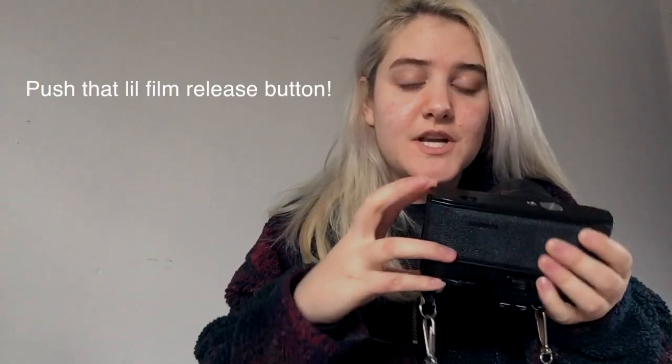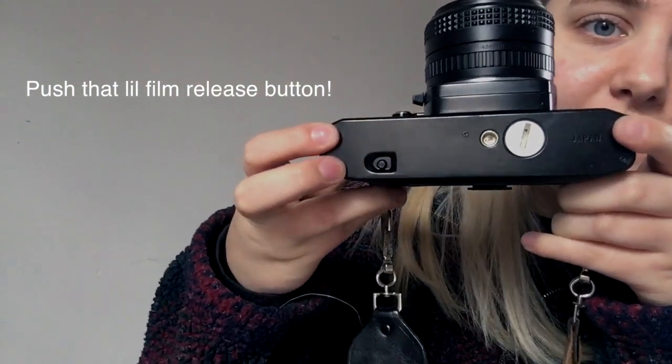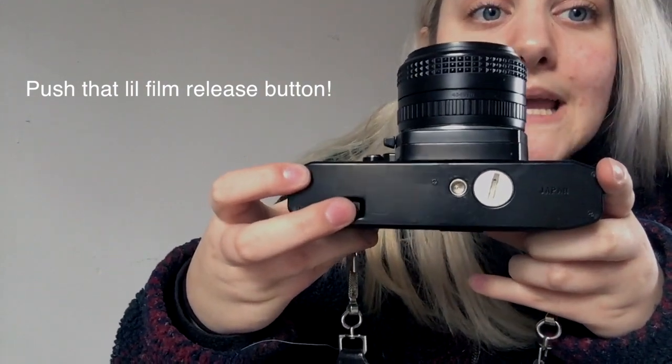So this is what you do, basically. Make sure you've shot the whole roll — mine is completely done. Push the film release button; it's right here on the bottom of my camera. It should be on the bottom of your camera. It's going to release the film so that you can crank it back into its canister.